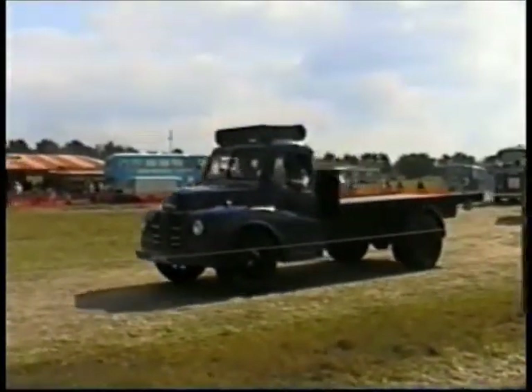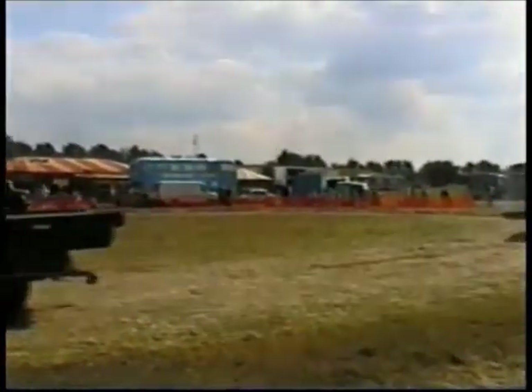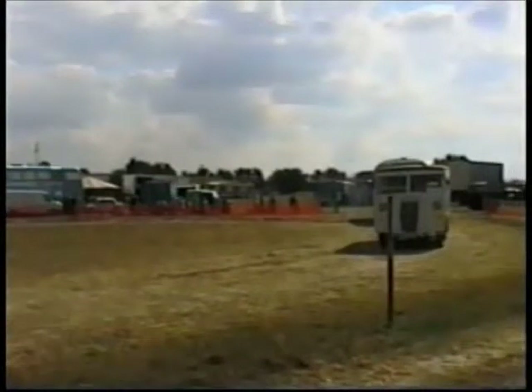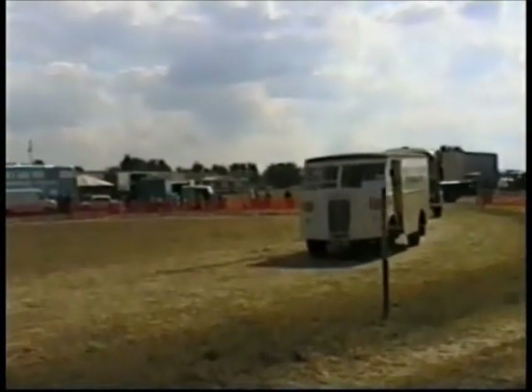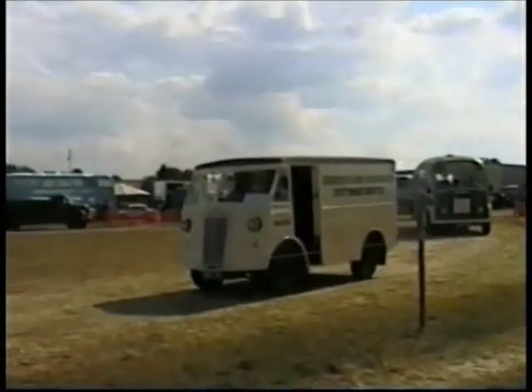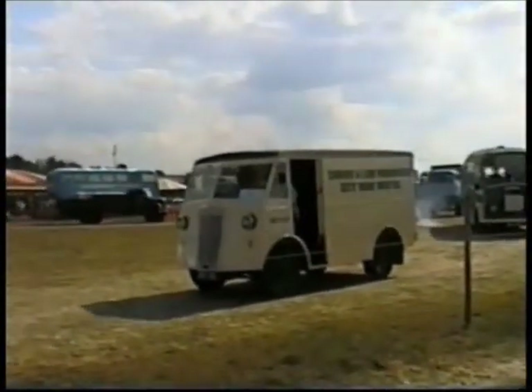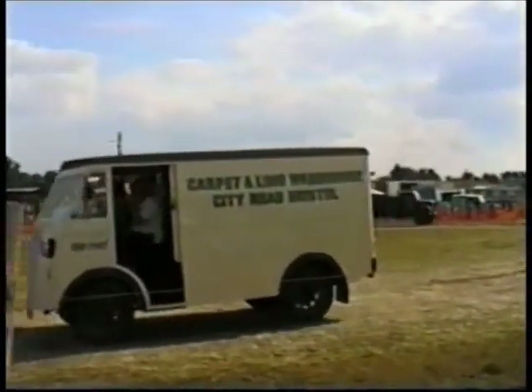And then Morris Commercial — Morris Commercial was, of course, the commercial vehicle section of Morris Motors. This is the Morris Commercial PV van, owned by Bill and Aileen McTravis from Wellington. And as you can see where he spent his working life — City Road in Bristol. And Bill restored that over a few years and did a huge amount of work on it.